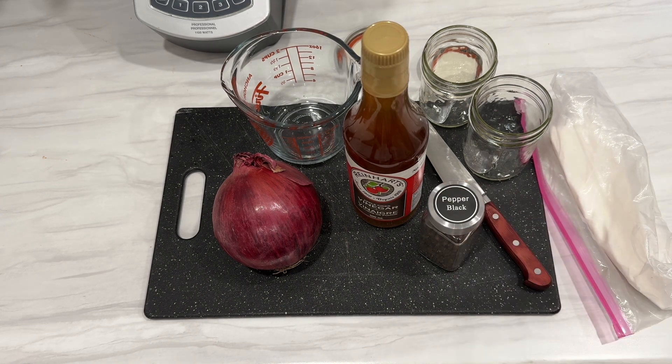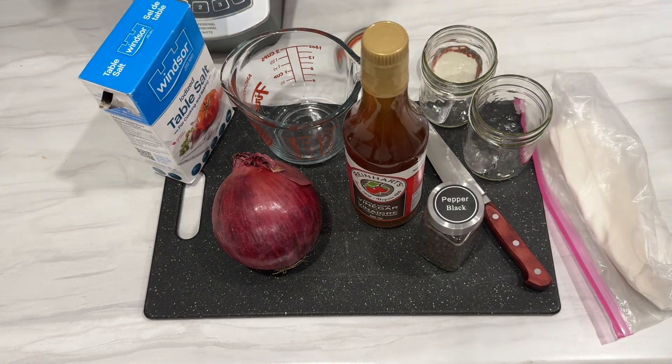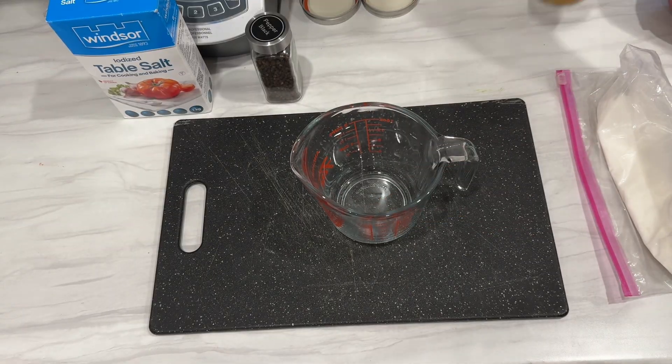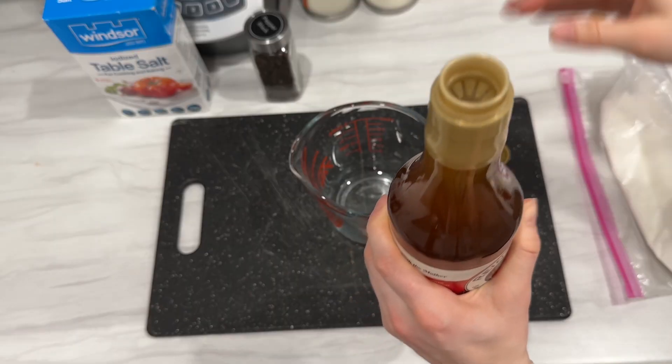You can also use a brine made from salt and water to preserve vegetables using lactic acid fermentation. But vinegar pickling is usually easier and faster.